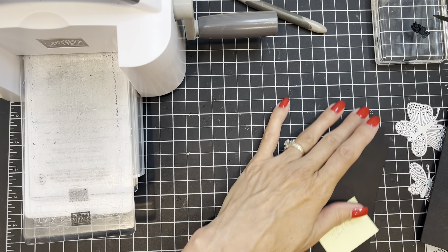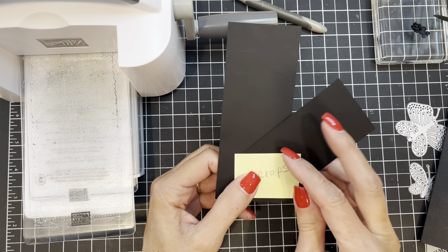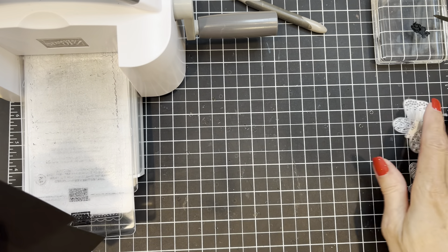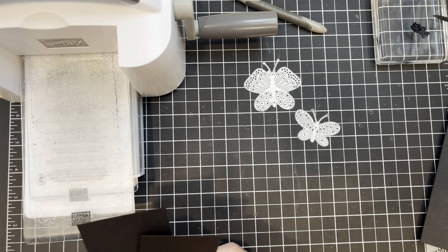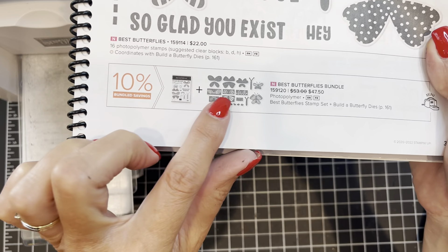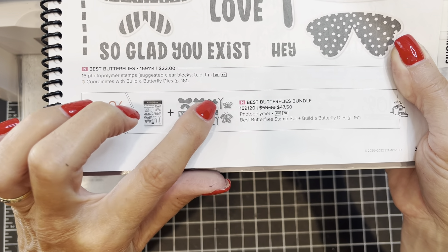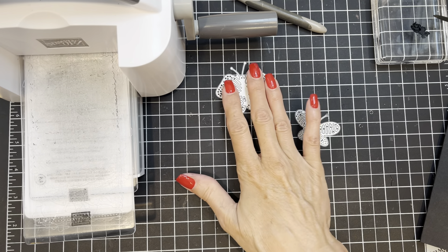You're also going to need some scraps of basic black cardstock — one big scrap or several little scraps. We're going to get our butterflies cut out first. I'm grabbing the Build a Butterfly Dies and using the largest butterfly and the smallest. There are a bunch of other pieces in those dies — little pieces of different kinds of wings and the body of the butterfly in both large and small sizes. We're using the largest and the small full butterfly.